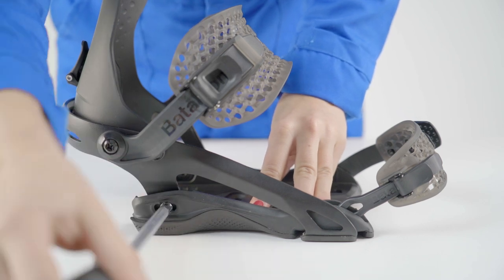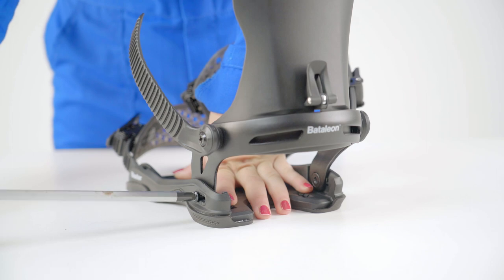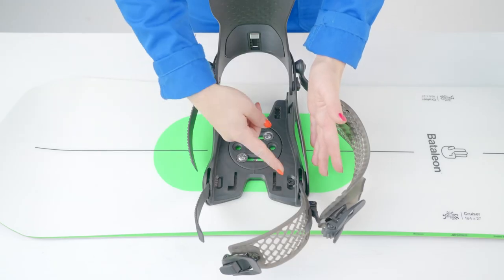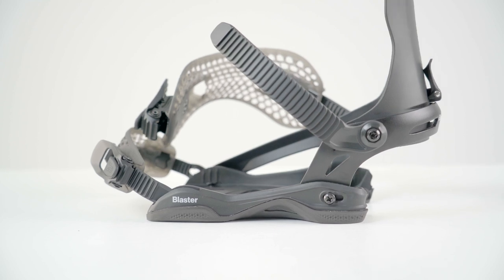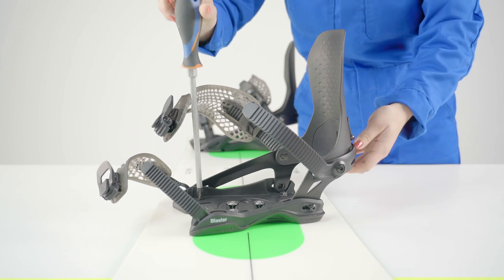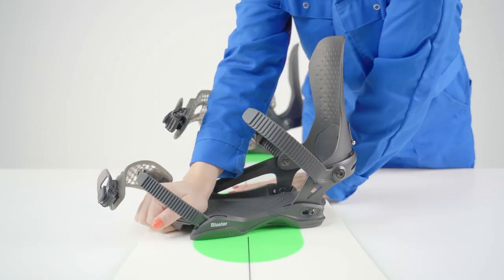To size adjust an ASIM wrap binding, first loosen but do not completely undo the size adjuster screws on the side of the base. Next, remove the foot pad to locate the third size adjuster screw and loosen but do not completely undo this screw. Now you can adjust the size of the base plate in one of four positions. Size adjustment is easier if you first loosen your binding screws. Tighten the screws and close the foot pad.